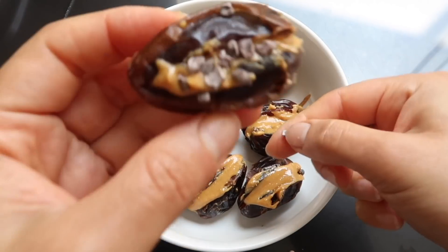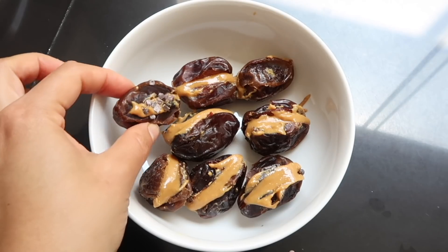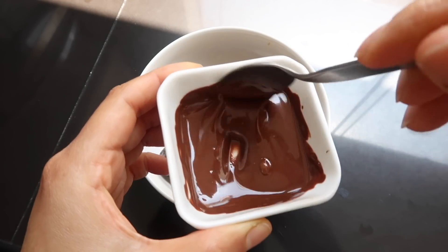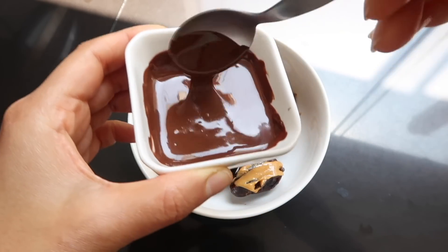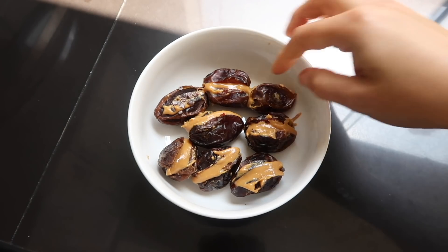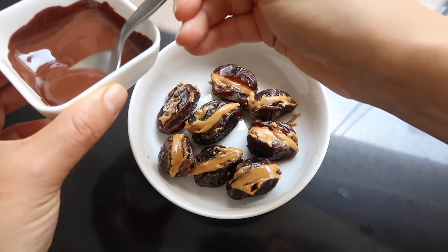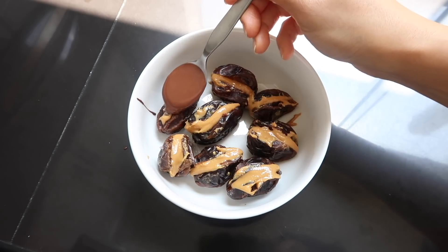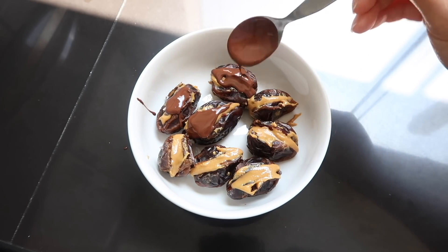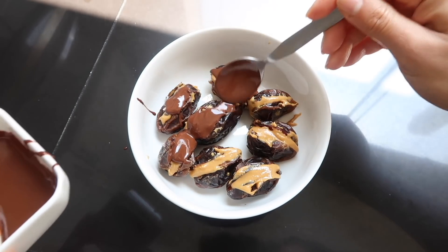Voy a derretir un par de cuadraditos de chocolate en el microondas por aproximadamente unos 30 segundos. Pero si ustedes gustan, lo pueden bañar por completo con chocolate — obviamente van a utilizar más chocolate. Usen el chocolate que más les guste. A mí me encanta el chocolate oscuro, no necesariamente porque es más saludable, simplemente me gusta ese sabor amarguito que tiene.